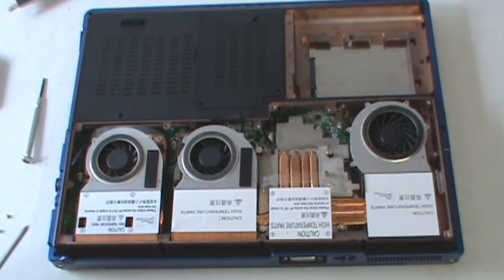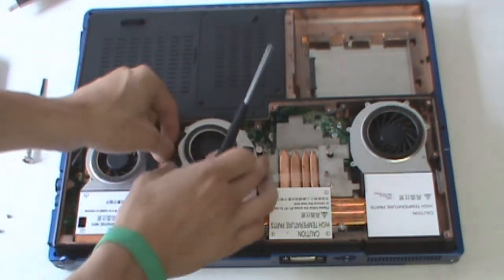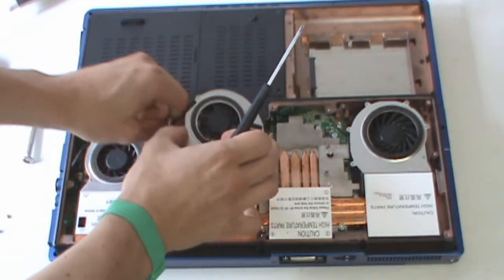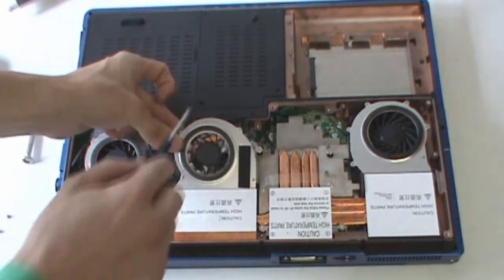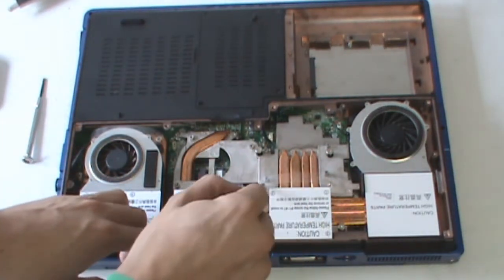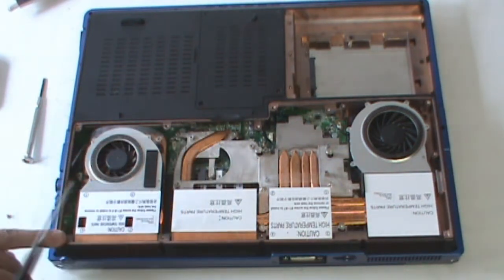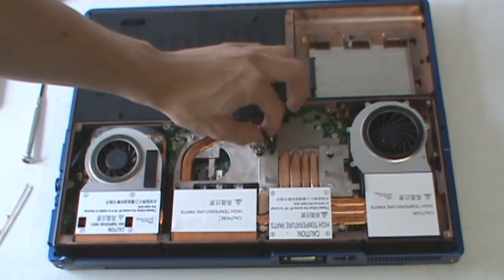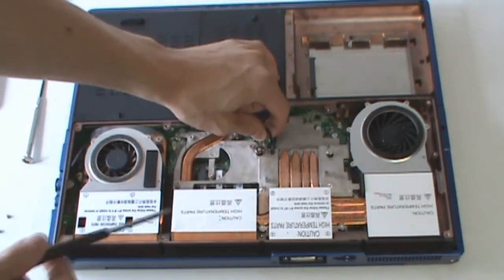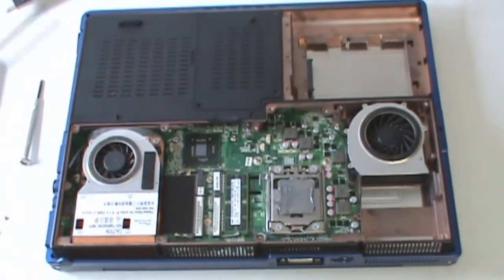First, start by removing your CPU heat sink. You'll need to remove the fan and disconnect it. There are three screws, four screws around the CPU socket, and three more on the chipset, as well as a fan connector temperature sensor — so that pulls clear.